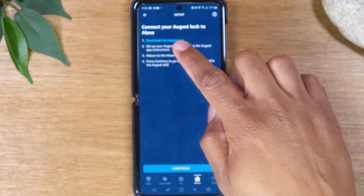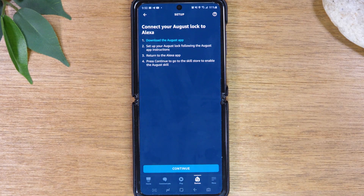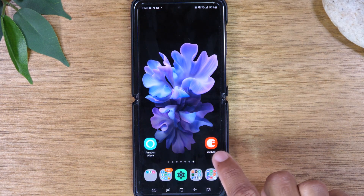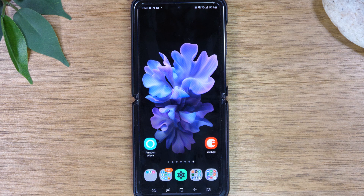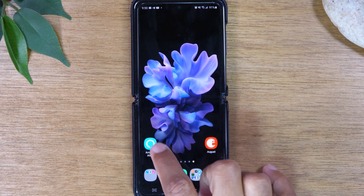Now you'll need to download the August Smart Lock app as well. You'll go back to the app store and search for August. Download this app — you will need to set up an account with an email and a password. Once that is set up, go back to your Amazon Alexa app and click Continue.